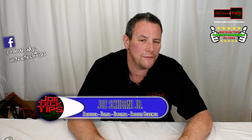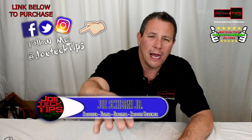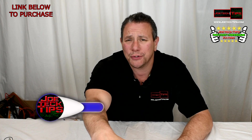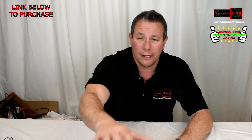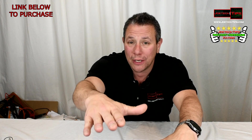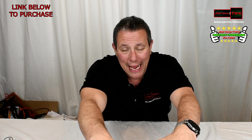Hey guys, this is Joe Tech from Joe Tech Tips — we're on Facebook, Twitter, and Instagram. Today we're going to be reviewing a Type-C external disk attached storage enclosure. We're going to do a quick unboxing and something a little radical: we're going to connect it to an Xbox One.